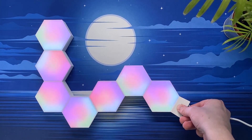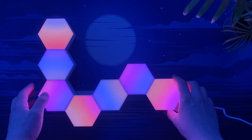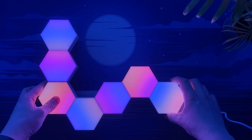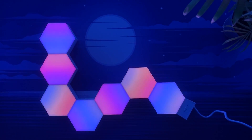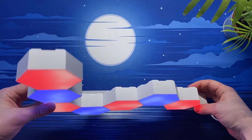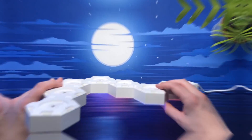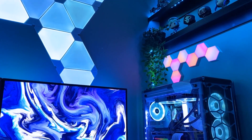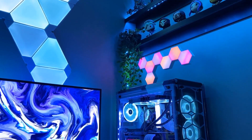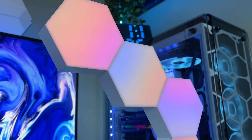Once connected via the USB cable, the lights instantly turn on and showcase an array of presets which without pairing can be changed via the button on the Color Light Plus unit. I've got to be honest — when turned off these lights don't look all that impressive and do even look quite cheap, however when they are turned on, especially in a dimly lit room, these lights look absolutely incredible. Each light has 19 LEDs which are individually customizable via the app, creating endless possibilities, which has got to be one of the biggest pull factors for these lights.